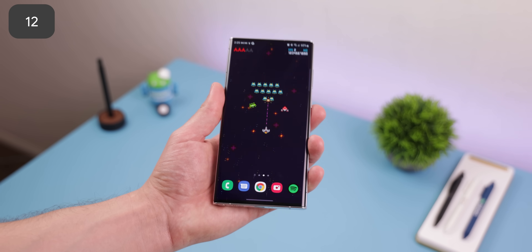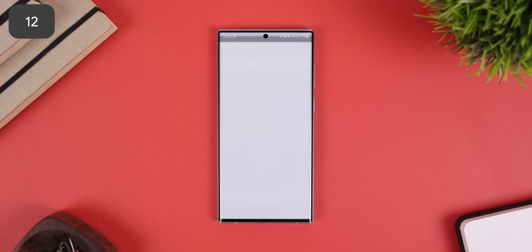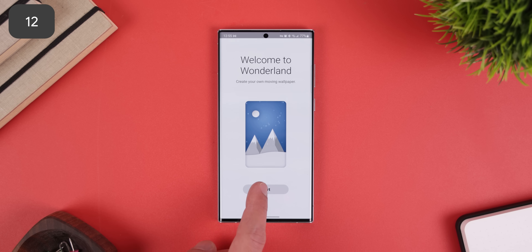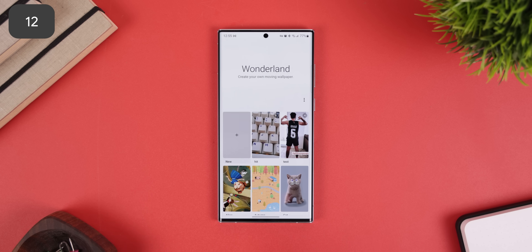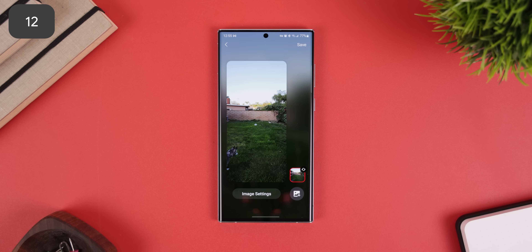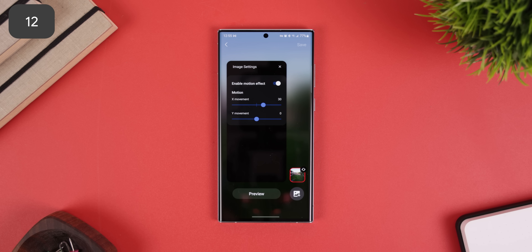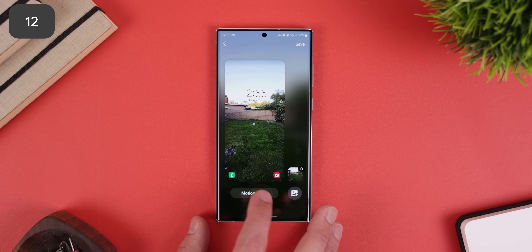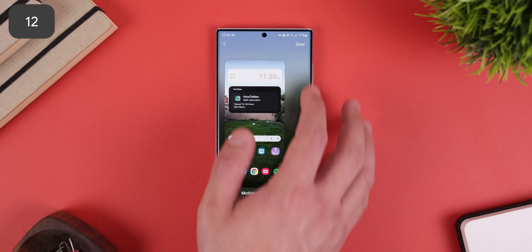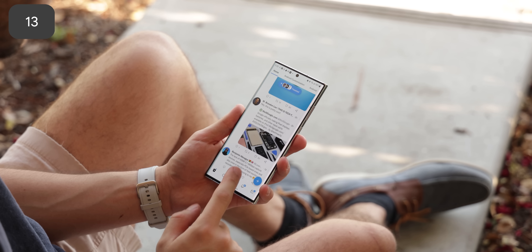Do you want to make any wallpaper look like it's in 3D whenever you move your hand around? One UI can make it happen within the GoodLock app underneath the Wonderland section. Just tap on New, then Gallery, select an image, tap on Image Settings, and enable Motion Effect — you'll probably need to enable it twice because the app is a bit buggy. Hit Save, give it a name, and set it up as your wallpaper. Samsung also includes some cool presets you could use.